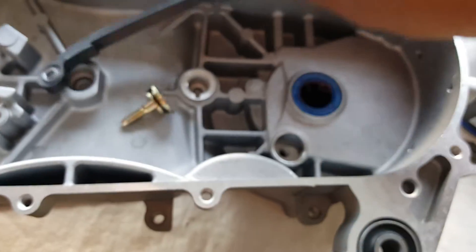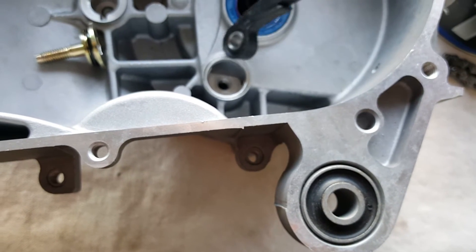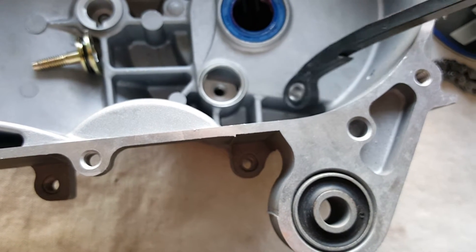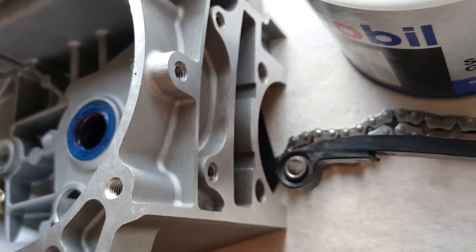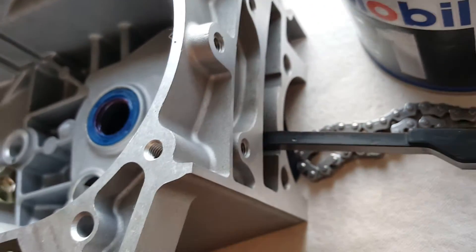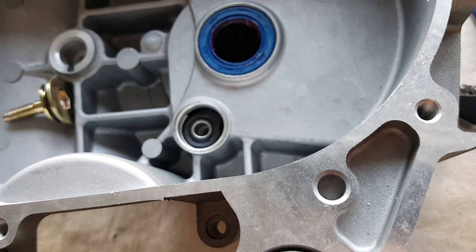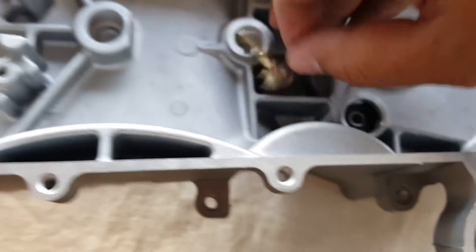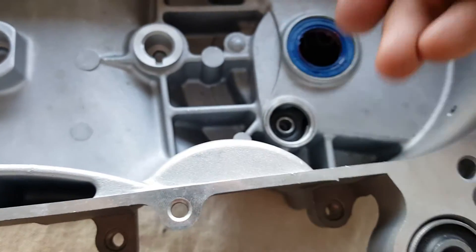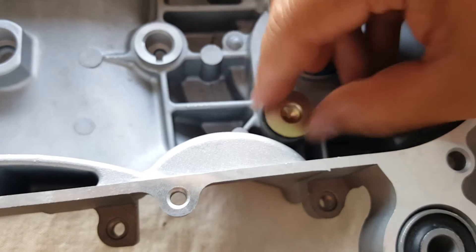It goes a certain direction. If you forget which direction it goes, just remember to follow this line right here — it has a little bump. The line indicates it's going to lay in the lower level like this. So we'll insert it from here and you can see the groove — it comes right out on the other end, fits right in the slot. Then we can put it back and hand tighten the chain, making sure it's going nicely into the groove.